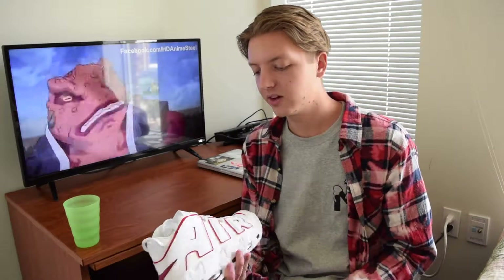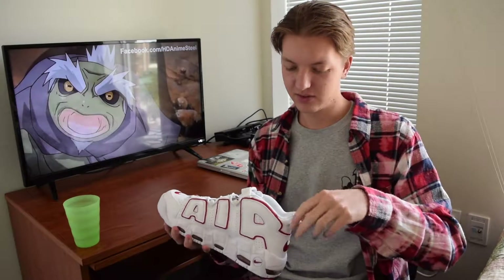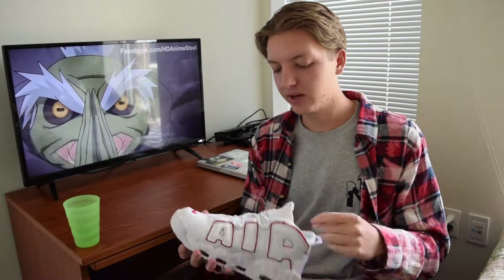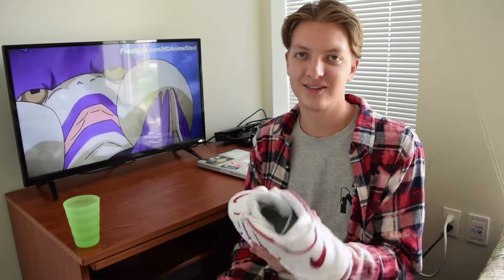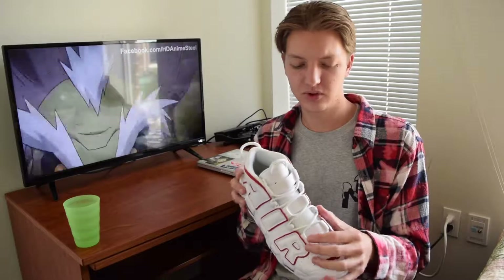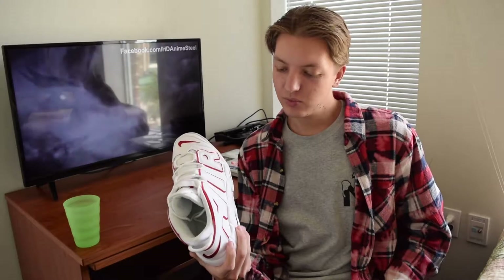I did the unboxing for the Up Tempos — these ones, the University Royal, white and red or royal red, something like that. Usually with unboxing we do a quality review, but I was feeling a little lazy so I decided not to do it then. This is just going to be a quick quality review. I did a lot of different shots of the shoes so you've already seen what they look like — the sole and everything, nice close-up. If you haven't seen that, I'll put a link in the description.